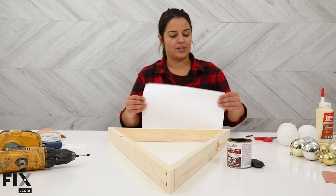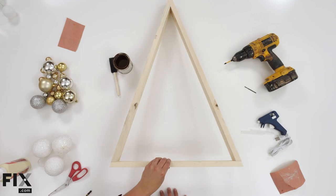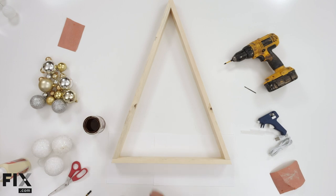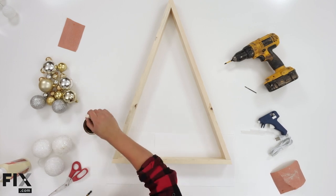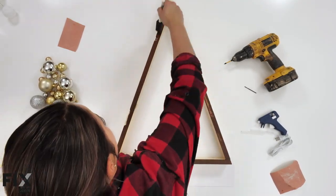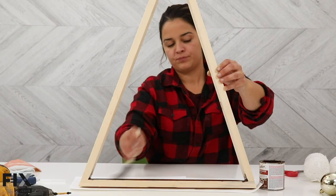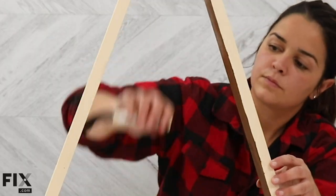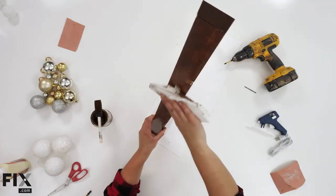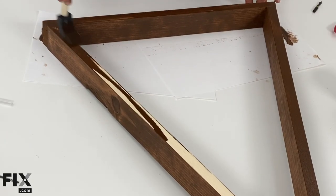If you're doing this in your house, protect your surface that you're going to stain or paint on — just use some white paper and simply put it underneath. Grab your stain and your sponge. Once your stain is all ready to go, we'll move to the next step.